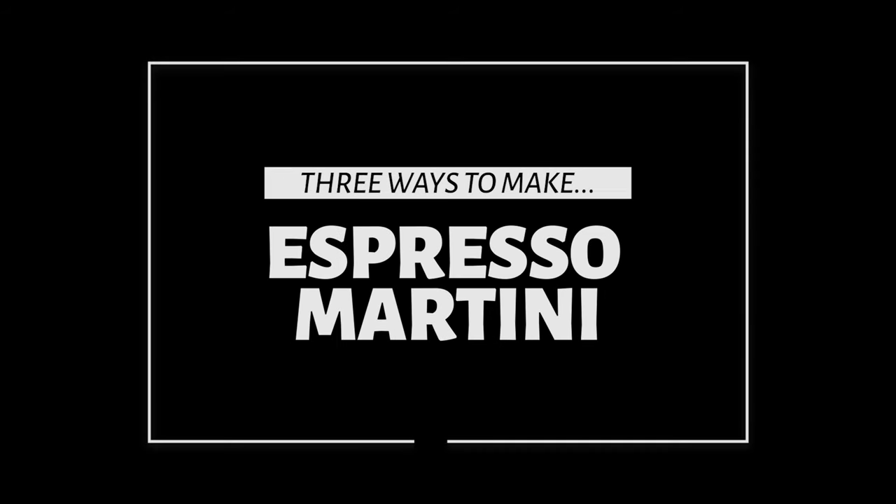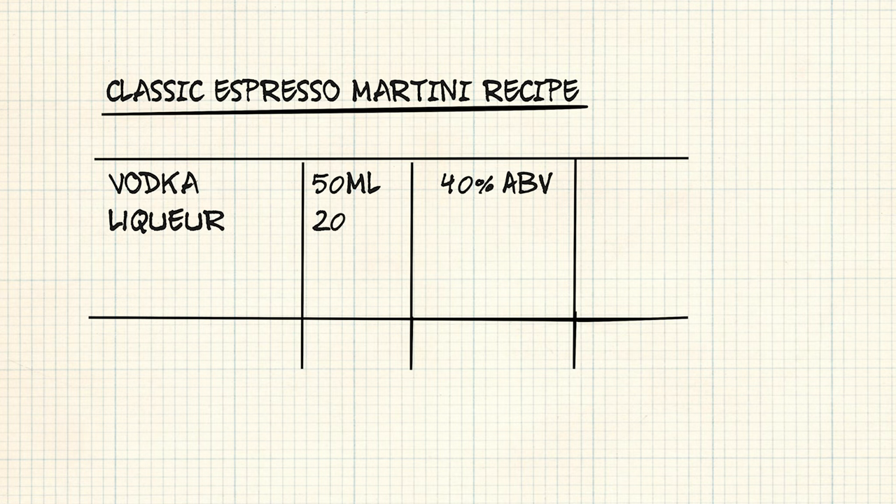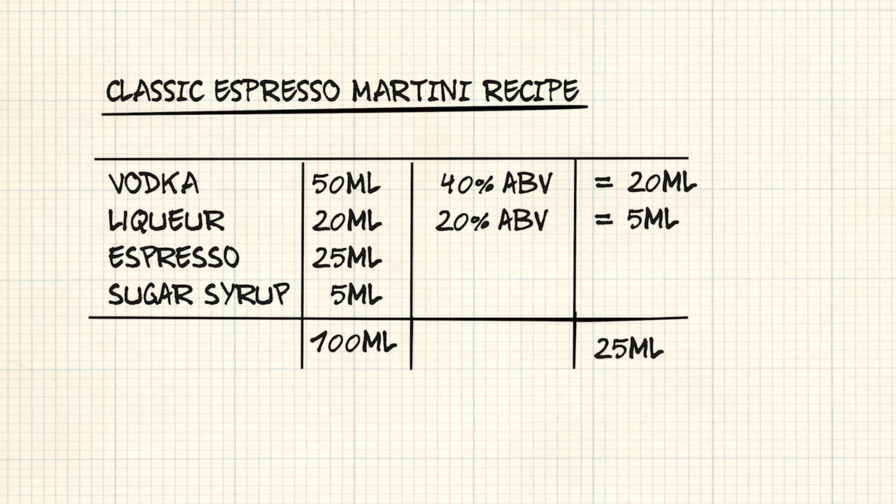With that simple principle established, it opens up a whole array of possibilities with regard to how we combine these four ingredients together and indeed where those ingredients are sourced from. A classic espresso martini should contain about 50ml of vodka at 40% ABV, around 20ml of coffee liqueur at roughly 20% ABV, a 25 to 30ml shot of espresso plus another 5ml or so of simple syrup. This means the total alcohol content sits at around 25ml of pure ethanol and the total volume before chilling and dilution is about 100ml. Therefore, the unshaken cocktail is about 25% ABV.